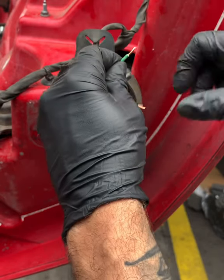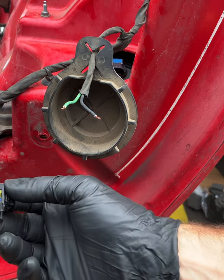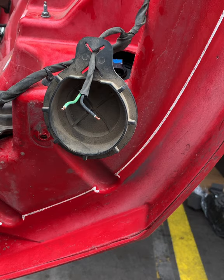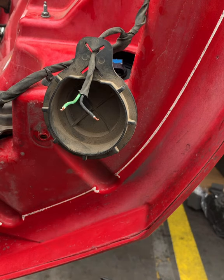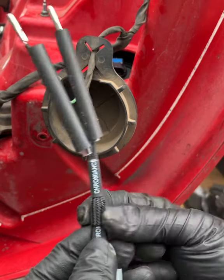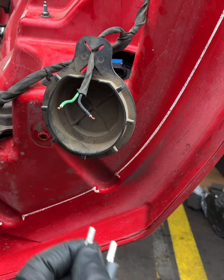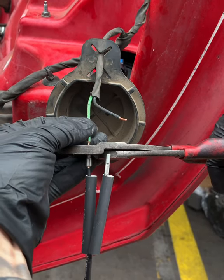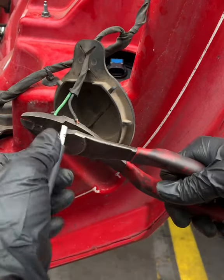Wires are good. Green on the left — there it is. Make sure we get the correct wires here. Make sure they're in the right order — sometimes they could be twisted in here, so make sure we got the right one.